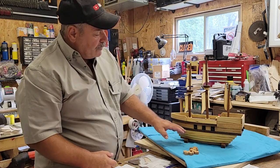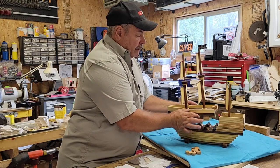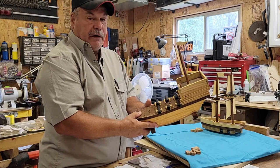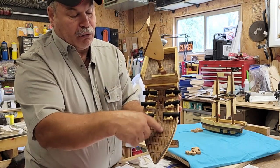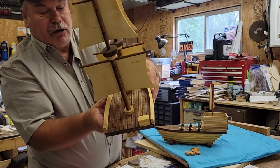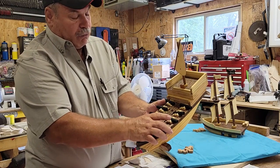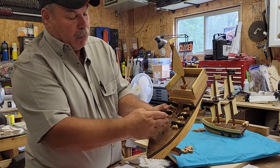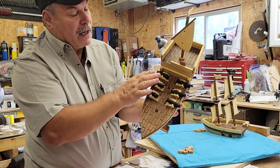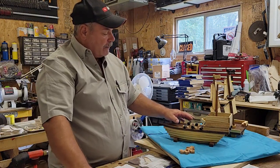You start from step one, build the bottom, and the top comes right off. You'll notice the floors look exactly like wooden deck floors — the bottom floor, the top floor, and the floor on the top deck. What I did was draw out all the lines with a ruler, then took my wood burner and burnt all the lines to make it look like a wooden deck floor. Then I went over it with walnut stain, and it turned out really nice.